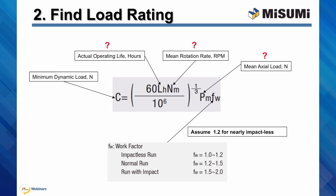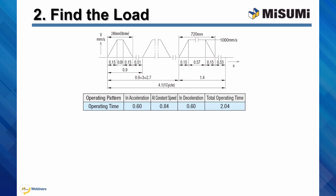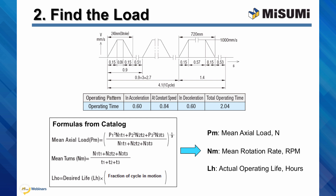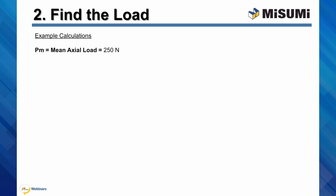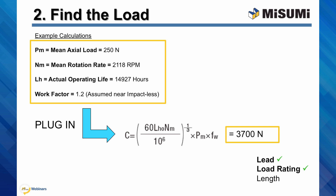In order to acquire the three remaining variables, you must know the motion profile of the application. An example of a motion profile would be a graph of velocity versus time. From it, you can extract the velocities and accelerations at various durations of the cycle. Using this information in conjunction with formulas available in the data section of the catalog, you can calculate the mean axial load, mean rotation frequency, and actual operating life. The actual operating life may not be the same as the design life — calculate the actual based on the fraction of the cycle when the unit is in motion. Once you have determined PM, NM, LH, and work factor, plug them into the dynamic load formula. In the example given, the calculated minimum dynamic load rating is 3,700 newtons. You can always adjust the individual variables to be more conservative.